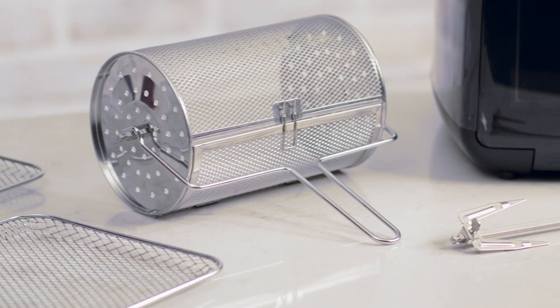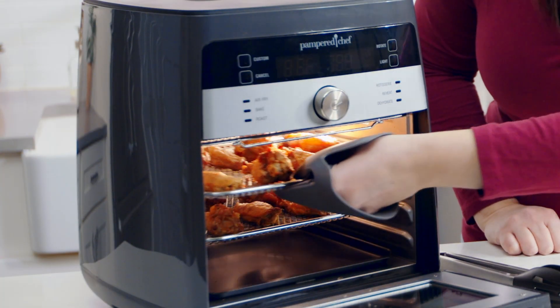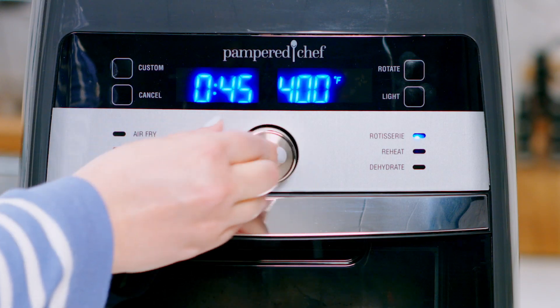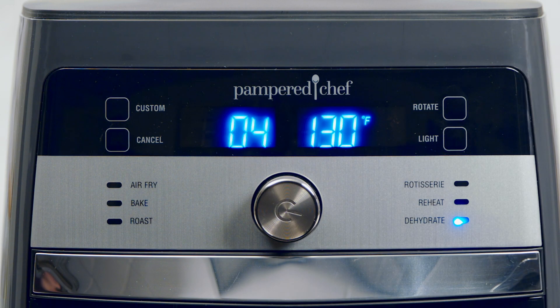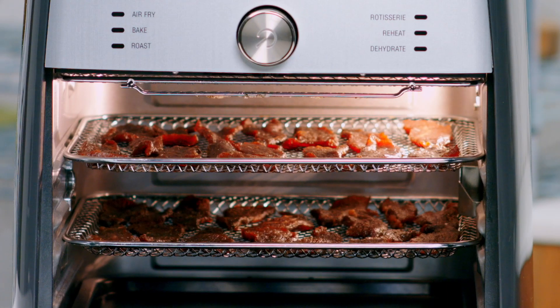You can make dinner, snacks, even desserts with the push of a button. With the air fry setting, make homemade chicken wings and heat frozen foods like mozzarella sticks. The rotisserie setting lets you cook up to a four-pound chicken to golden brown perfection. The dehydrate setting turns your favorite fruits and veggies into snacks like apple chips, sun-dried tomato chips, or my personal favorite — pineapple chips. You can even make homemade jerky.